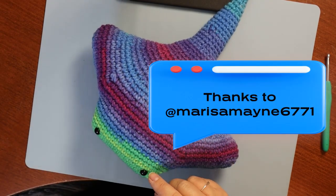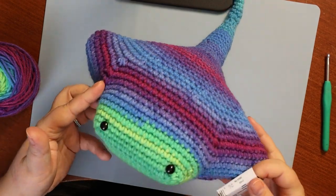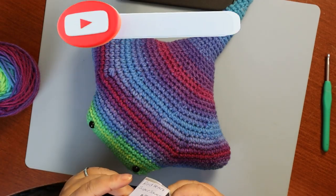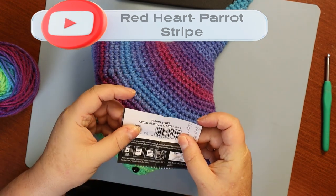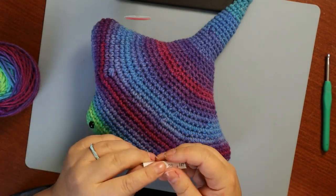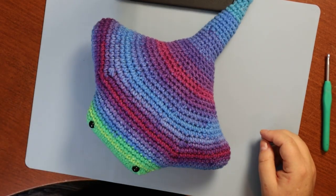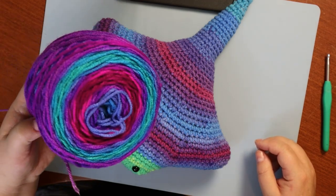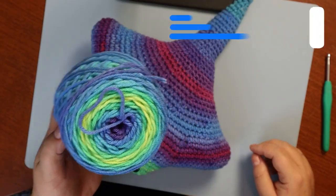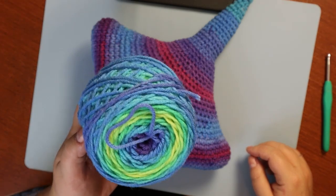This yarn here - I'm not using this yarn for the video today, even though it's super cute. Look at the colors, I love the way it worked out. This is a Red Heart Super Saver in Parrot Stripe. This is hard to find - I actually had to go to yarn.ca to find the Parrot Stripe. Red Heart Super Saver comes in seven ounce rolls, by the way.